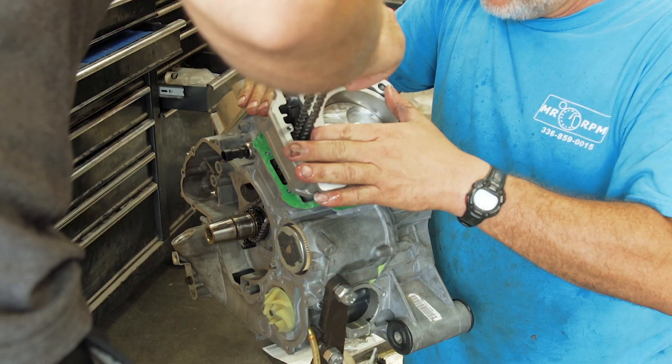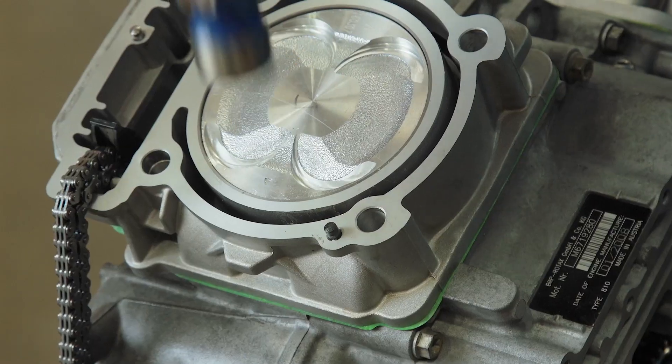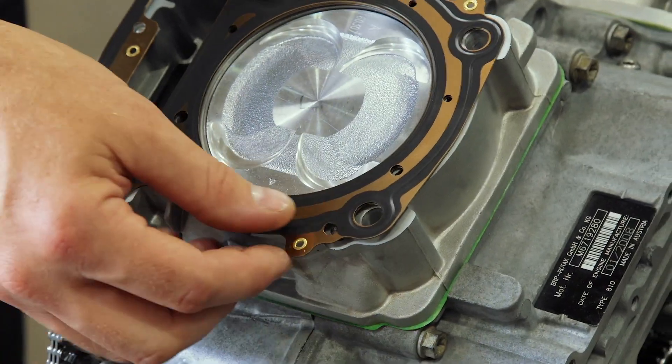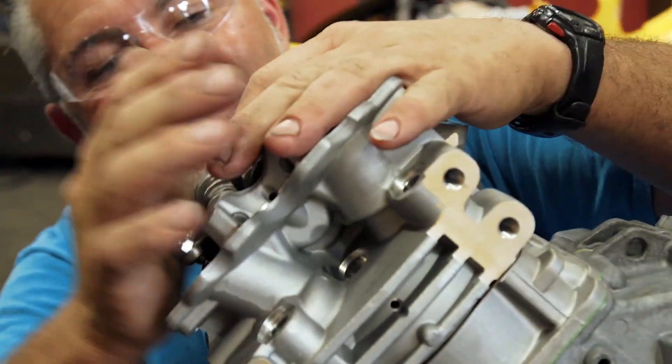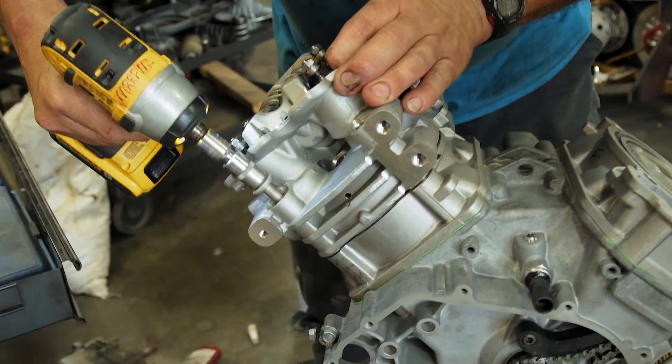Generally what we do is when we do a high performance job, we tune it for the same money — labor wise, it's all figured in. If we have to put it on a dyno and tune it with a power commander or whatever, that's all figured in.